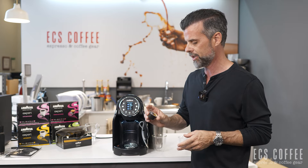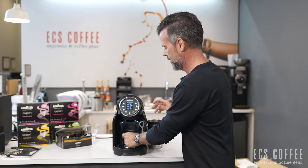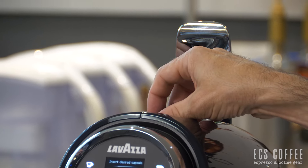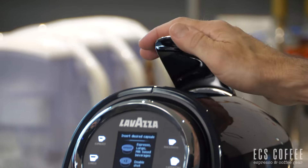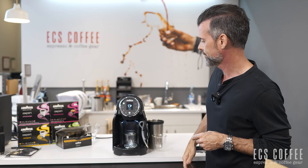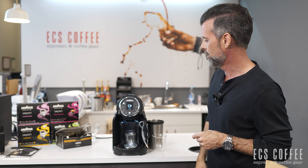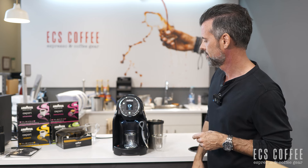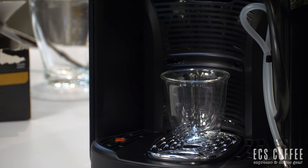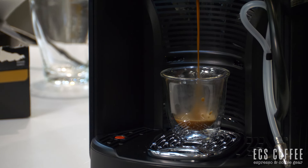We're going to make ourselves an espresso with a Roma capsule. Nice and easy — I just lift the top right here, it drops the previous puck into the bin, drop this down, handle down, and press espresso. The light will flash and the drink will be made. These are programmable — limited to volume-based programming — but you're going to get the right size drinks right out of the gate.